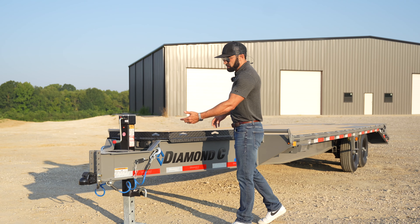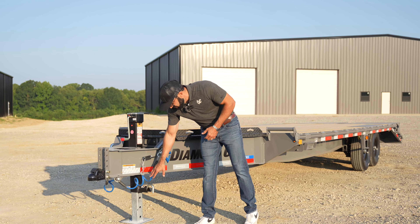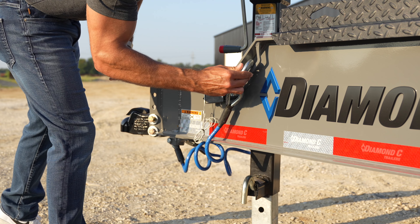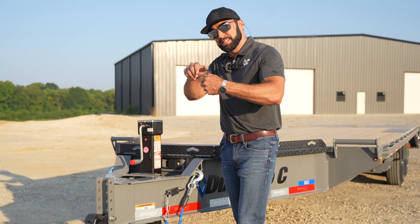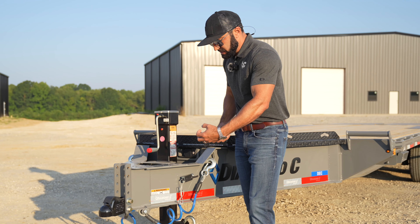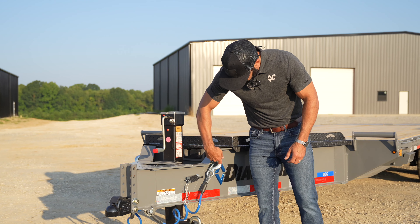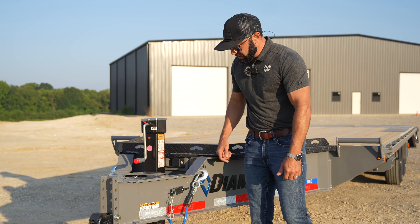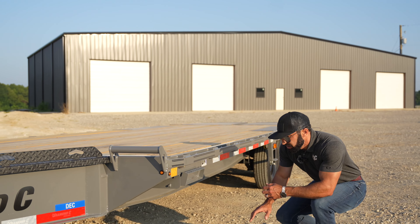They've got the Demco easy latch up front. This is a 207 model, so it's two 7k axles — you get the channel mount coupler on the two eights, you go to the flat mount. We upgraded the safety chains to these really cool cables; they're rated just as well as chains but they don't have all that slack. They keep the slack pulled up nice and tight behind the truck, and there are holders so you can hook them up out of the way when the trailer is stowed.